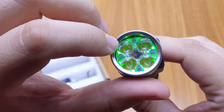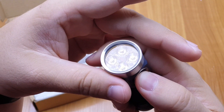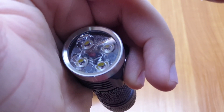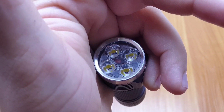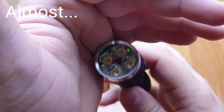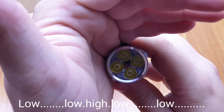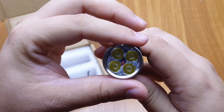You can change the aux LED brightness, blinkiness, or turn it off with 7 clicks. Now it is in the blinky mode, as you can see it blinks a few times in low mode. You can switch between low blinky and high blinky, or turn it off if you want.